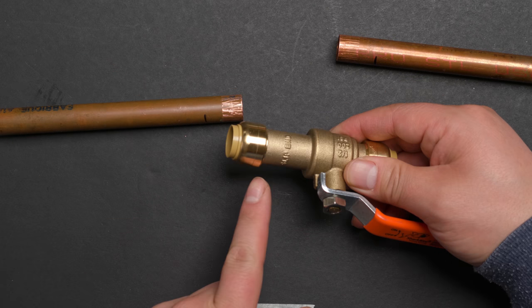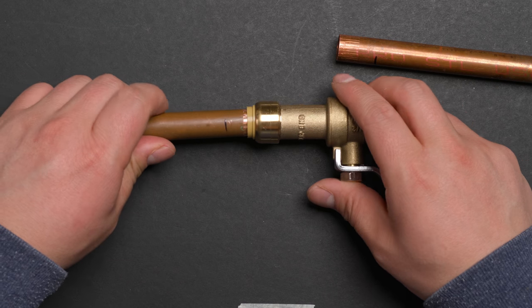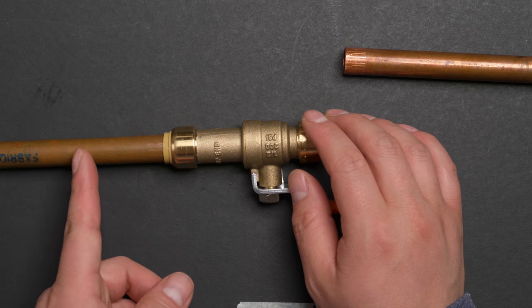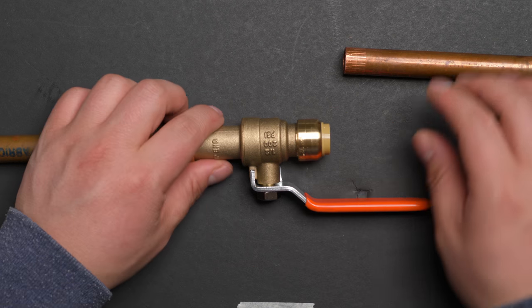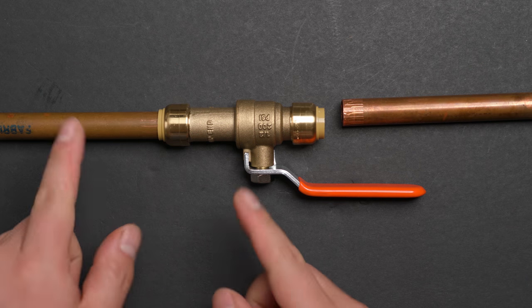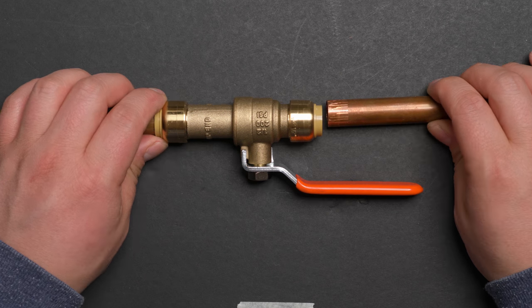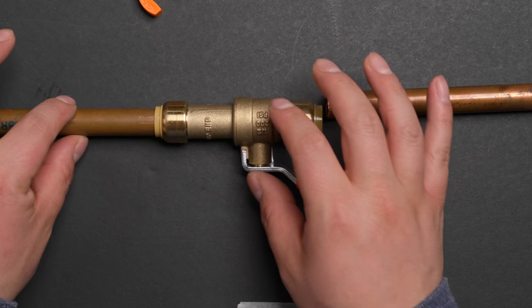When you connect this, you need to connect the slip end first. Make it line up and push in. Be careful — if you push too hard, you'll push the copper all the way to the end, which may be too far for connecting the other side. It's better to push a little bit at a time until you're just in the right position, and then connect the other end. If you push all the way in, you'll have to use the removal tool to disconnect and push it back out.